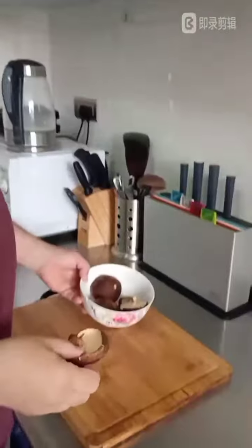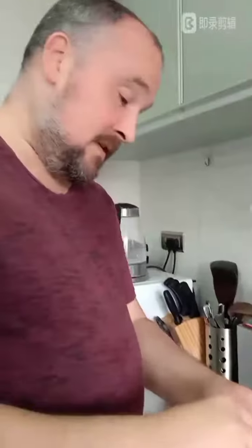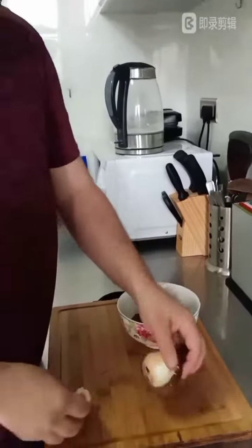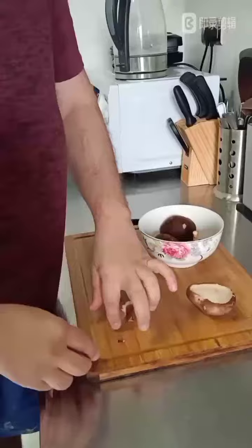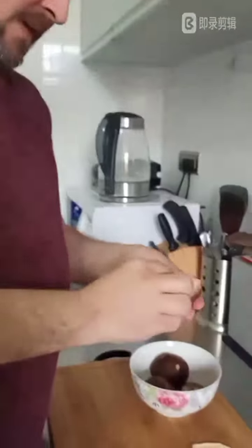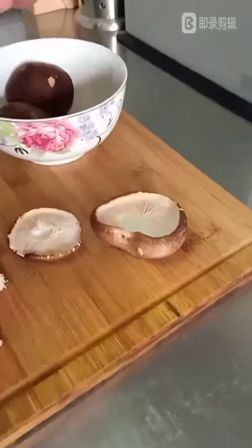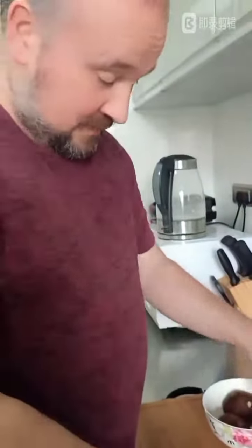We are going to make some cheesy mushrooms. First we're going to take the mushrooms and take the stalks out. We've already washed these mushrooms, so they are nice and clean — no sand or anything on them. Mushrooms do come out of the ground so they will have a little bit of soil on them, but the rest of them are very nice to eat. The reason we take the stalks out is because that's where the cheese is going to go.